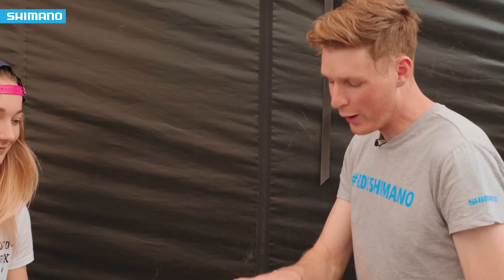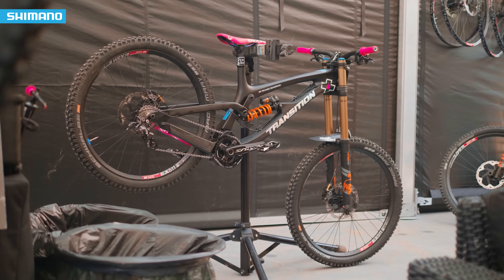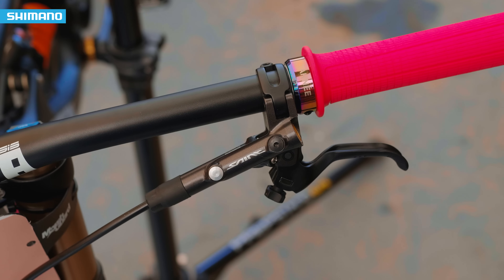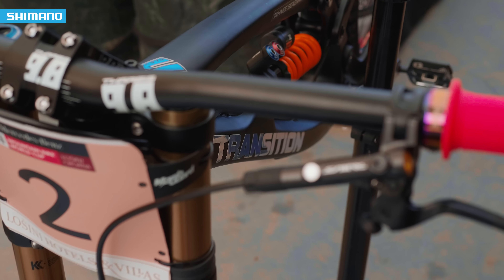Tell us why you've got the front brake on that side, because for us as Brits it's the opposite way around. It is unusual for a Brit to run it like that. But Nigel Page hooked me up with my first BMX bike and he always ran his back brake on the right — that's just how the American bikes came. And that's how I learned to ride BMX, so when I went onto a mountain bike it just felt a bit silly to swap them around.